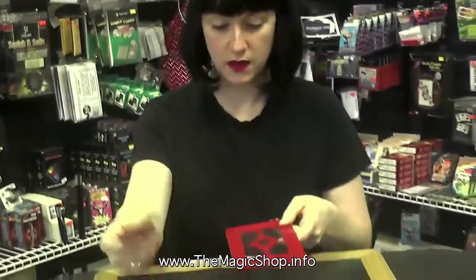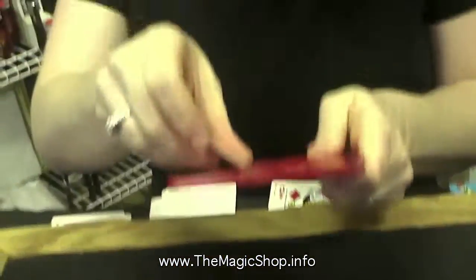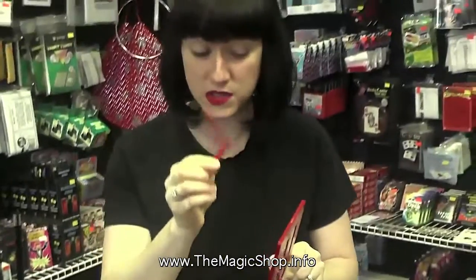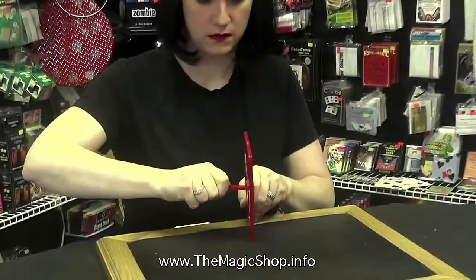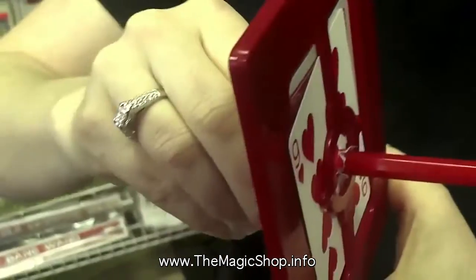So let's try something. Let's put some cards in the frame. And remember, there's no way to get this pencil through this frame without breaking it.